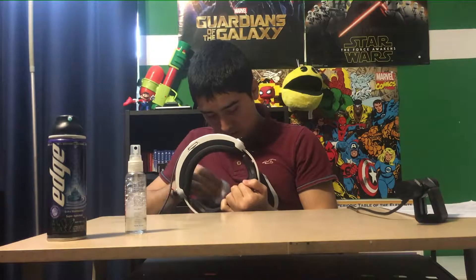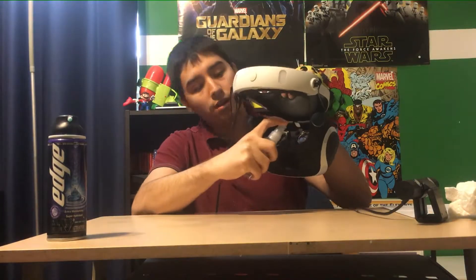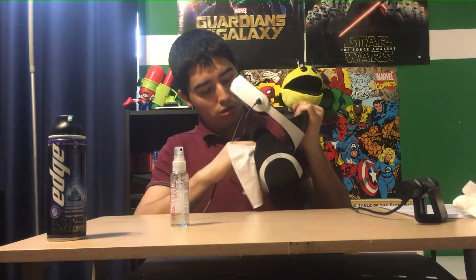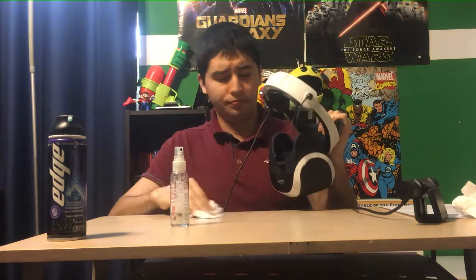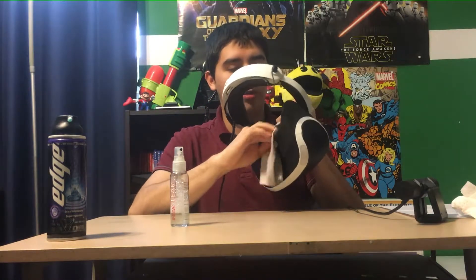Put it on very gently — you don't want to rub too hard because of scratches — just dab around. Then to finish the job, give it a spray, and that should fix your problems with fogginess on the screen.